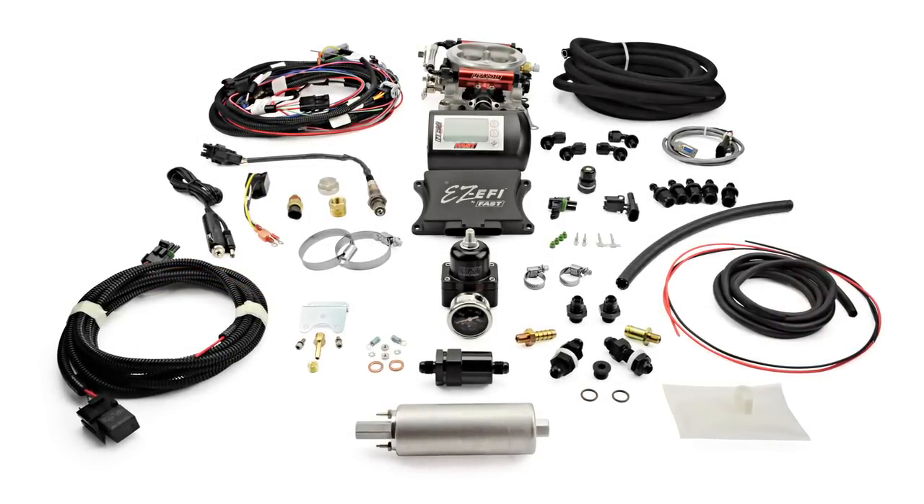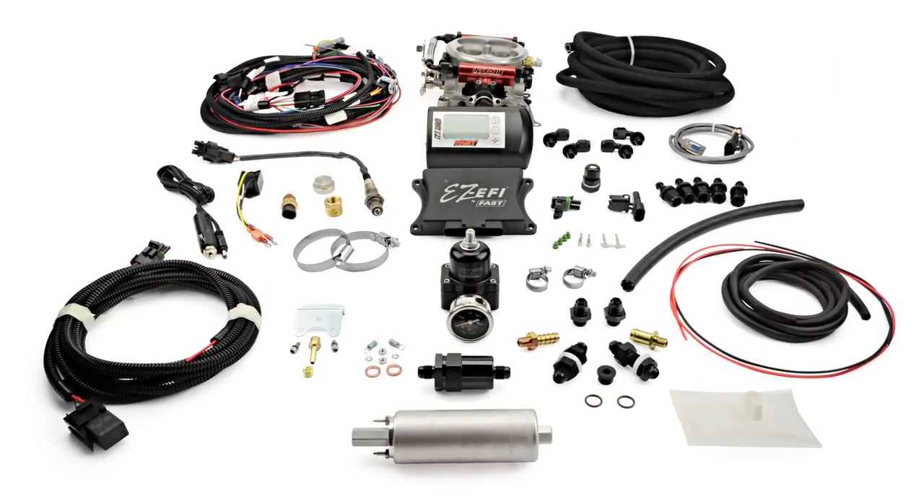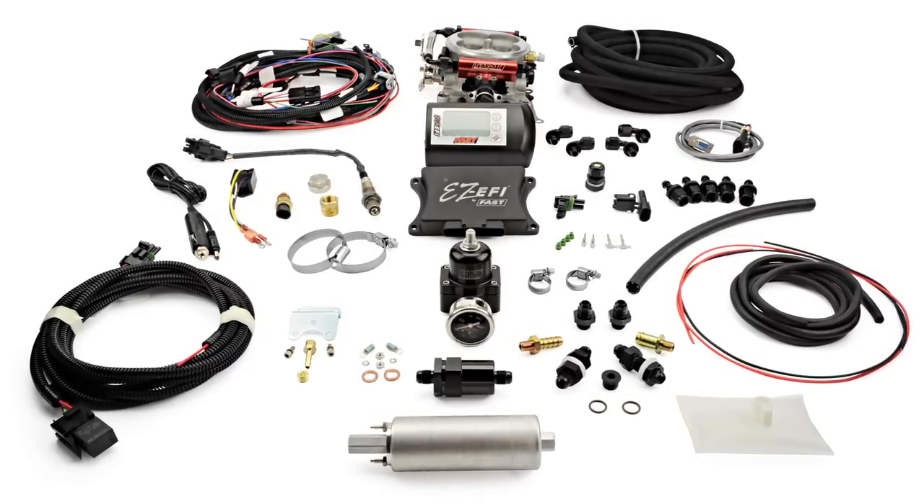The FastEasy EFI is the industry's most popular self-tuning fuel injection system that transforms any engine application to electronic fuel injection without tuning experience or a laptop.